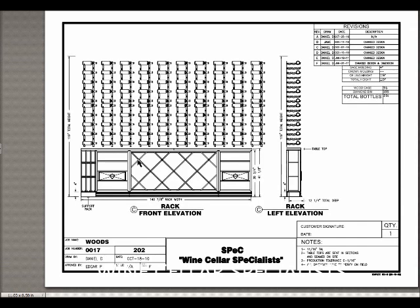Elevation C is on the left wall. Again, we're using a solid diamond bin with case storage. We have a tabletop above and metal racking above that. Again, these bottles are 3 deep.